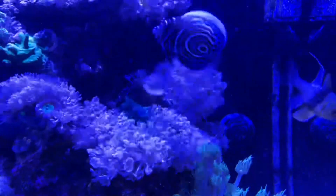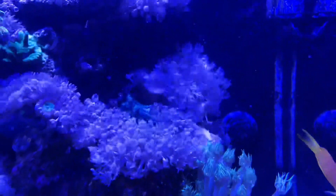Unfortunately the pulsing xenias — I'm trying to get rid of them, but they slowly keep coming back no matter how much I try.